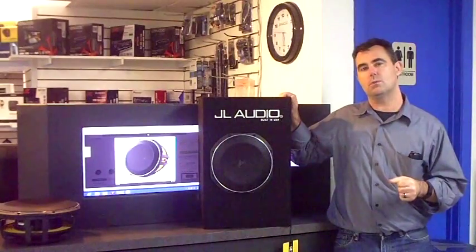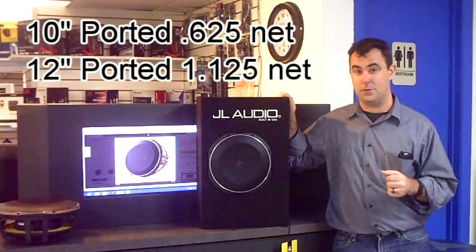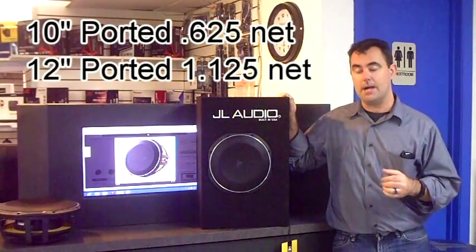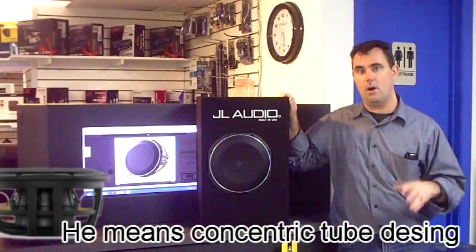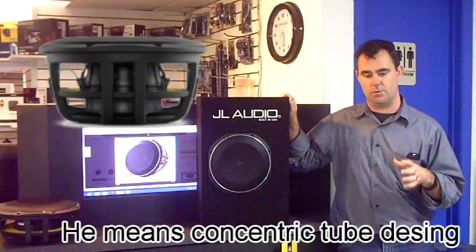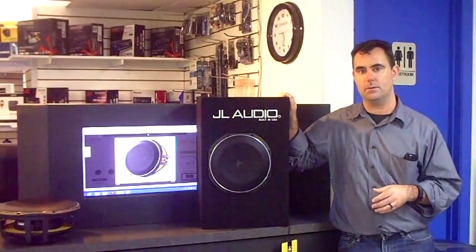The 12-inch woofer goes in a little bit larger enclosure — quite a bit larger actually. I believe it's 1.25 cubic feet for their ported box, not including woofer displacement and the port. The whole TW1 line offers some really great innovation. It has that new voice coil structure where the voice coil is on the outside of the magnet as opposed to the inside, which JL is using in all of their compact and subcompact woofers.